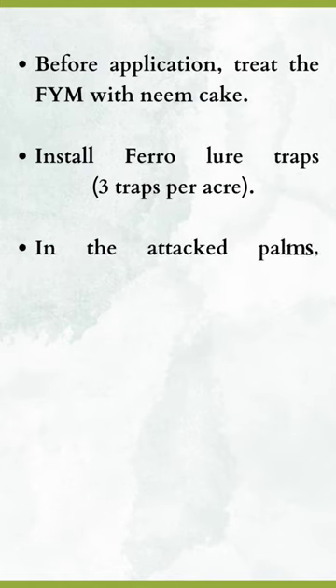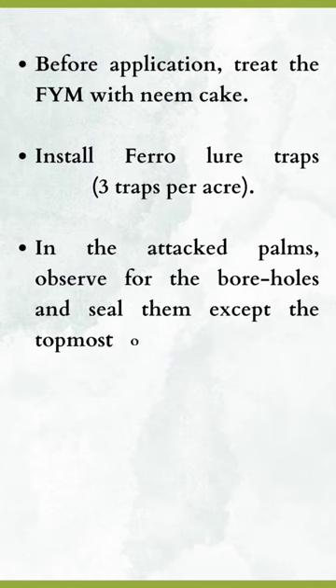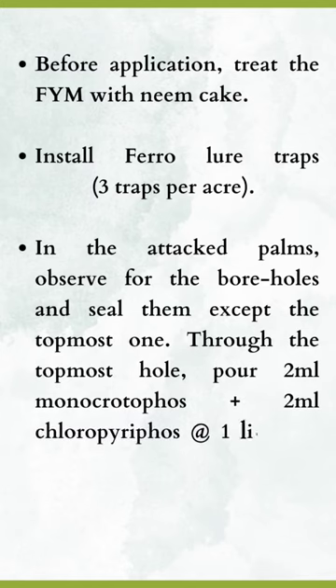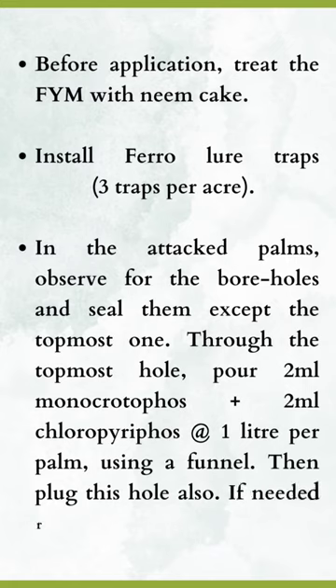In the attacked palms, observe for the boreholes and seal them except the topmost one. Through the topmost hole, pour 2 ml monocrotophos or 2 ml chlorpyrifos at 1 litre per palm, using a funnel. Then plug this hole also. If needed, repeat after 1 week.